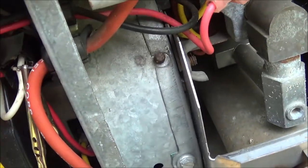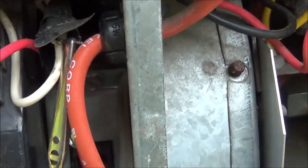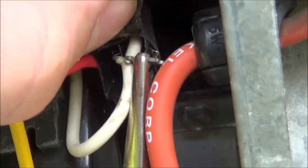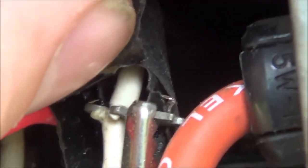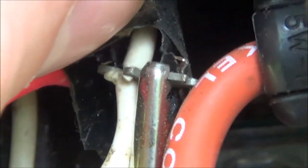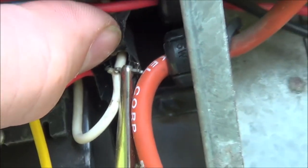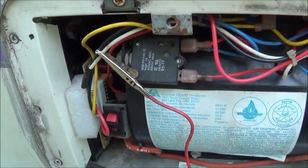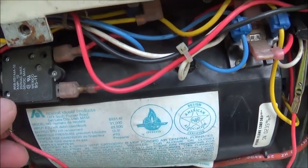Somebody actually put a testing intercept in there — like a scotch lock test point — probably because they had a similar problem. You can see it right there, which is convenient for testing. It's also likely a point of corrosion.